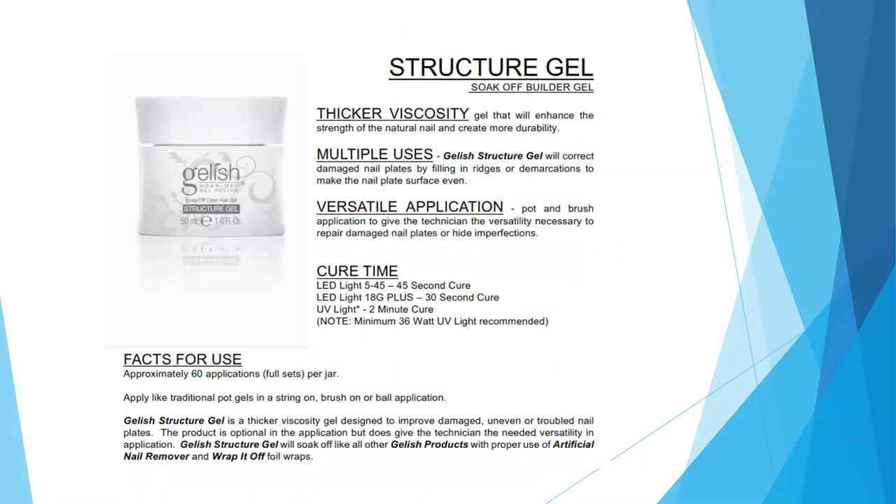Next is Structure Gel, one of those support products. You don't need it to perform a soak-off gel service, but it's a great product to have on hand. This is a soak-off builder gel — a thicker viscosity gel that will enhance the strength of the natural nail and create more durability. It has multiple uses: we use it to correct damaged nail plates by filling in ridges or demarcations to make the nail plate surface even, and you can also build with it. If a client has chipped the side of their fingernail, you can rebuild and create an enhancement with a nail form. It's not as strong as a hard gel or acrylic, but it's a quick fix and a great product to have on hand.